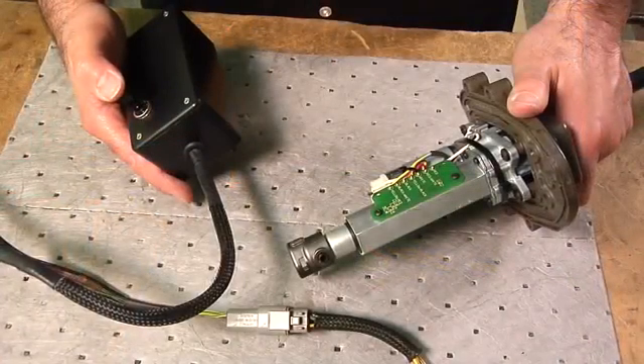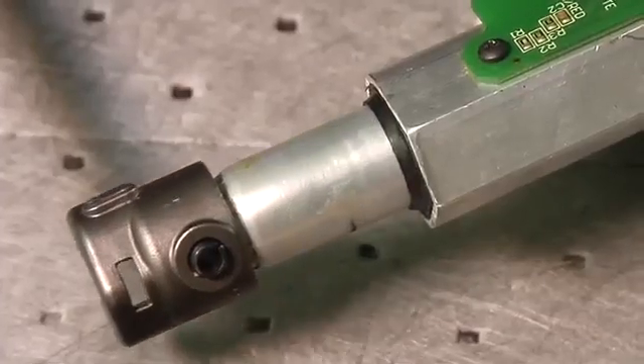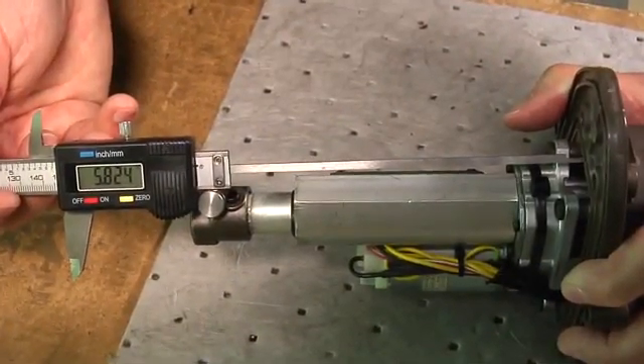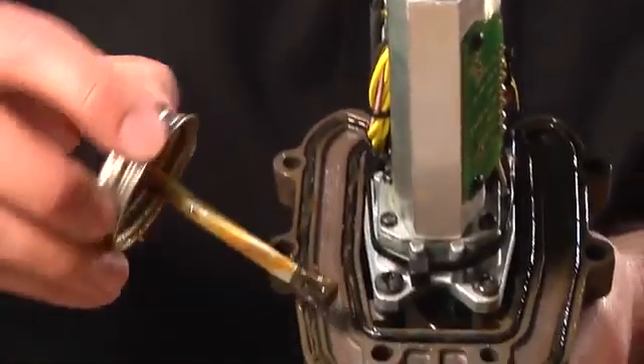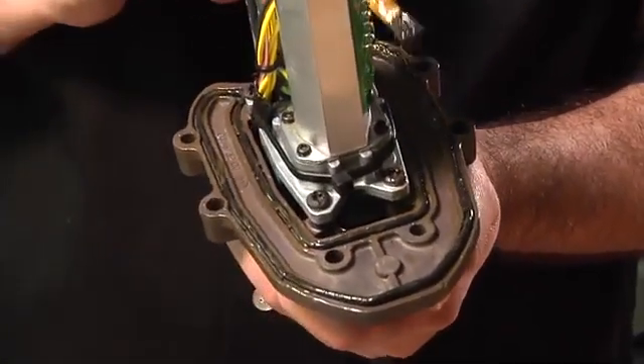Apply 12 volts to the shift actuator leads to extend or retract the actuator shaft. Re-measure using the previous step to ensure the shift actuator is in neutral. Apply gasket sealing compound to a new shift actuator seal and install the seal.